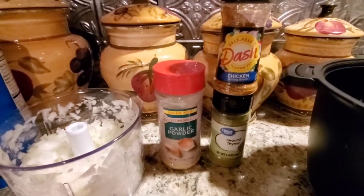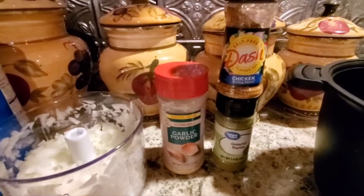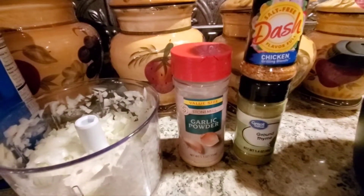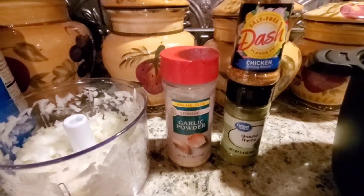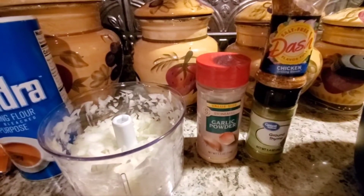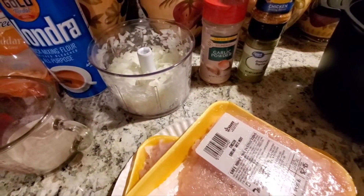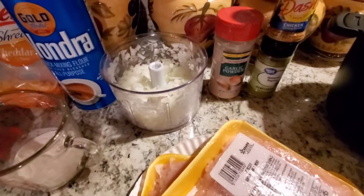What I've done instead is made the equivalent using garlic powder and Mrs. Dash chicken seasoning, because I don't cook with a lot of salt. I've done about three quarters of a teaspoon of that combined, and I put in a quarter teaspoon extra of thyme — Mrs. Dash does have thyme in it, but I added it anyway. I'm going to first sauté my onion with the seasonings in a nonstick pan coated with olive oil spray, then add in the chicken, because I like my onions very soft.